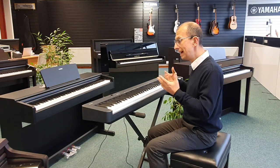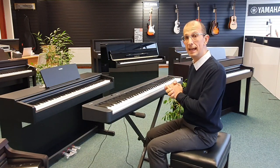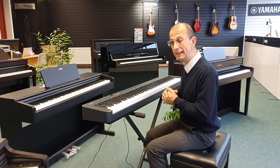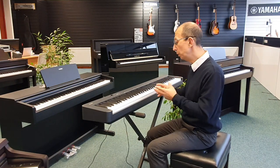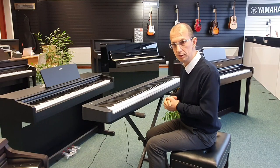Sound-wise, we've got a nice sound palette here. 10 built-in sounds is all that you really need — we've got the piano, strings, digital piano, and a few other bits and pieces as well.